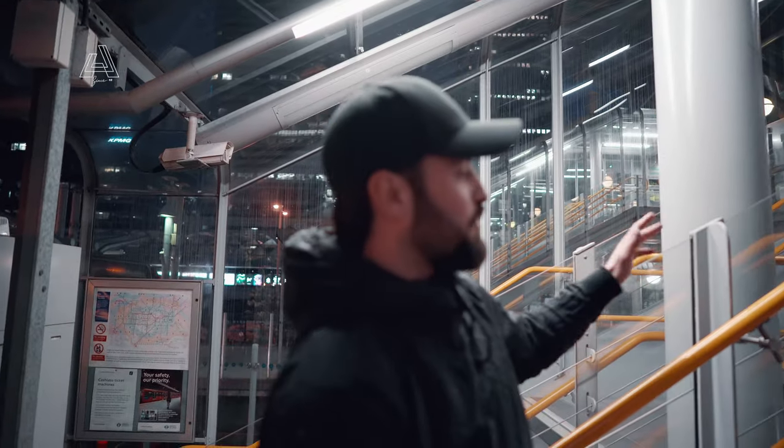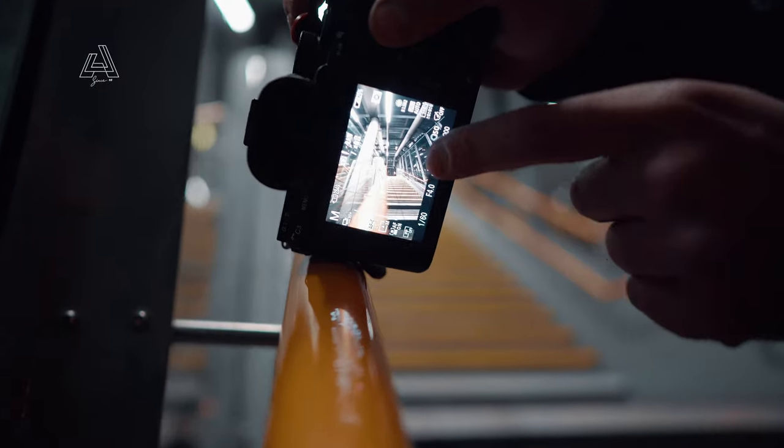What I normally like to use is banisters. They are a great leading line to your subject, or you can use them to just lead the viewer's eye.